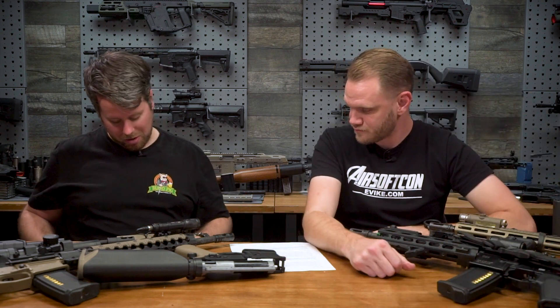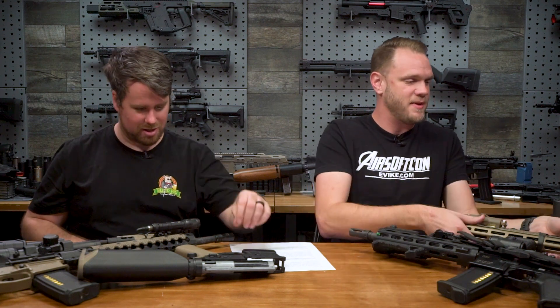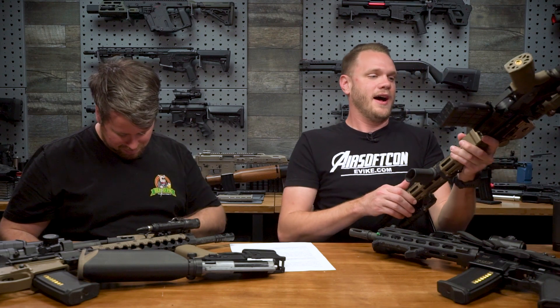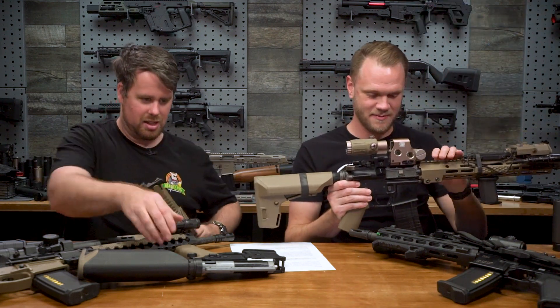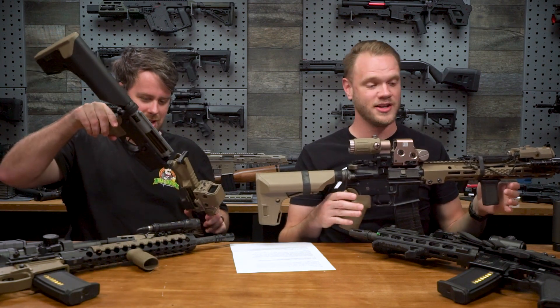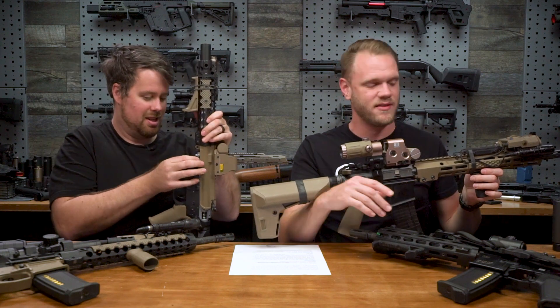I'll put this back together and you can talk about your specialty project over there. My specialty project... I love this gun, but gosh dang it, it's so heavy. Backing up, the 416 is like eight, eight and a half pounds.